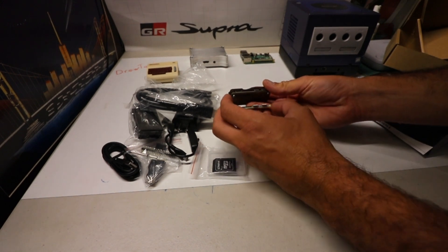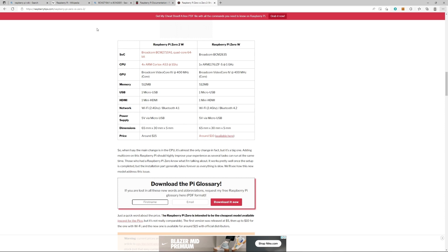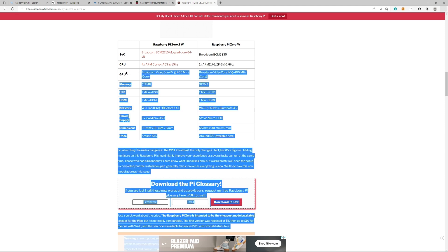For size comparison, we have the original Raspberry Pi Zero — not even the W — and then the new Pi Zero 2 W here. Port-wise, you can see it's literally exactly the same. Quick comparison from raspberrypitips.com — the biggest thing being you have a quad core instead of a single core; everything else is pretty much the same compared to the Pi Zero W.